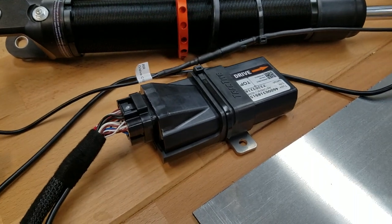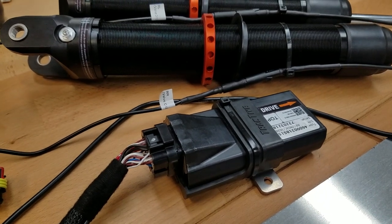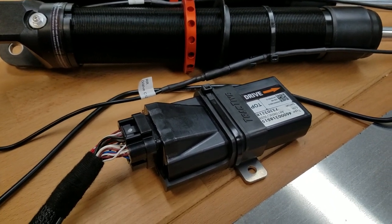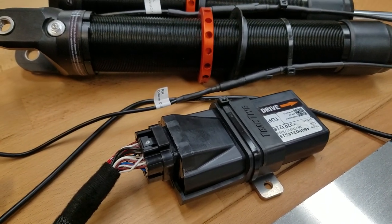In a BRZ or 86, we would put this in the transmission tunnel just behind the driver's seats — essentially if you do a rear seat delete, you'd put it there. In an S550 Mustang, we would also put this on the transmission tunnel in the center of the car, just behind the driver's seats.